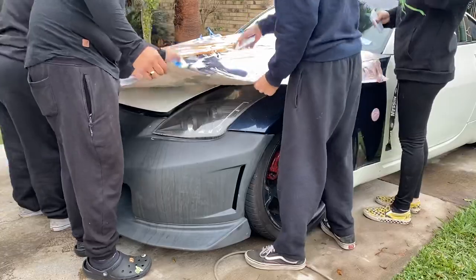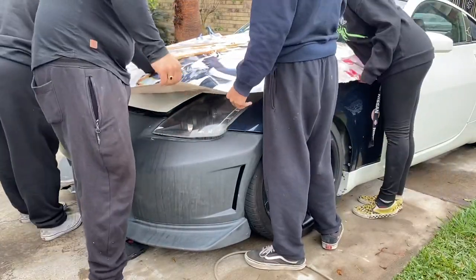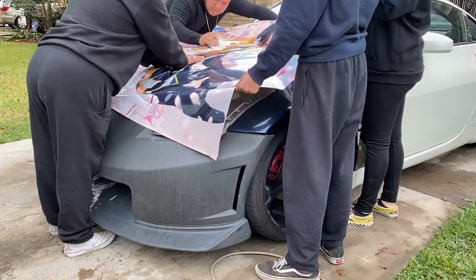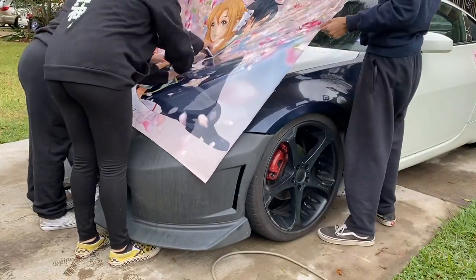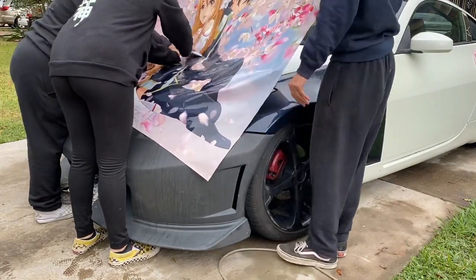Me and my friends are no professionals, so we're going based off what we've seen in videos. We're starting from the middle and working our way out. I would have originally preferred to lay it completely flat and get out all the air bubbles using the squeegee, but this is just how we did it. Plus, it was super windy, so that wasn't really helping.